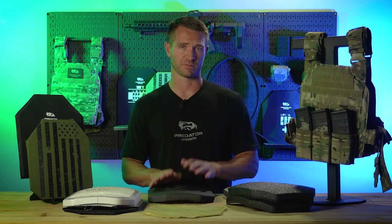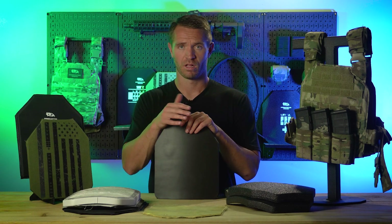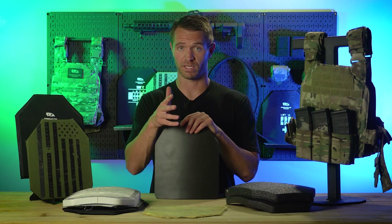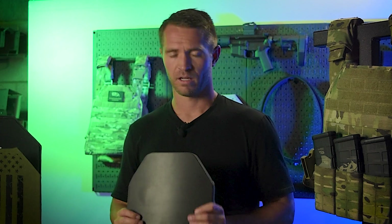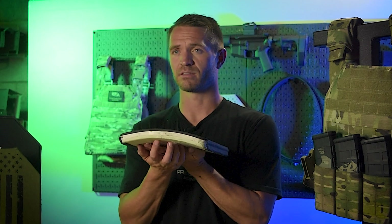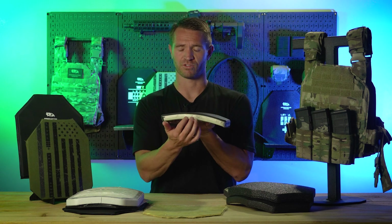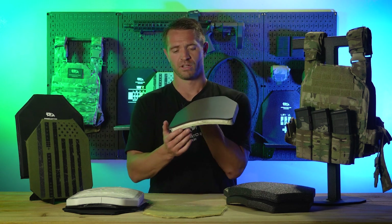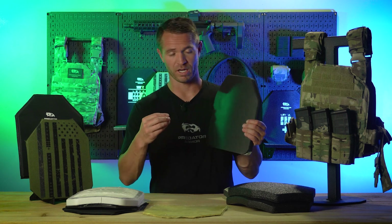That's UHMWPE — super awesome, cutting-edge body armor. That leads us into our next and last piece we're going to talk about: ceramic armor. Ceramic armor is typically going to be level 4, though it can also be level 3 and level 3 plus. Polyethylene cannot reach level 4, so if you get level 4 armor, it is ceramic. How ceramic armor is made: first you have a ceramic strike face — hence calling it ceramic armor — and behind that strike face you will have a backer, most often a polyethylene or UHMWPE backer.